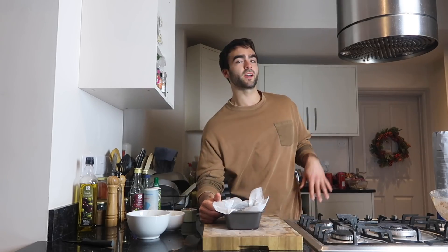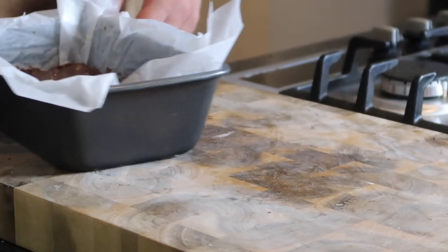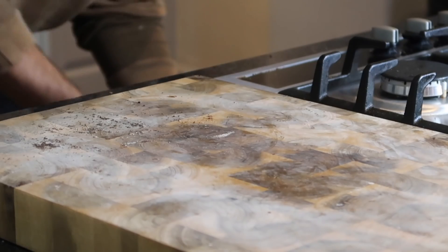I think that's pretty much ready to go in the oven. We're going to put it in for 10 minutes, and then after 10 minutes we'll take it out, break some more Oreos into quite large pieces to decorate the top of the brownies, and then put it back in for another five minutes. Let's pop it in the oven!